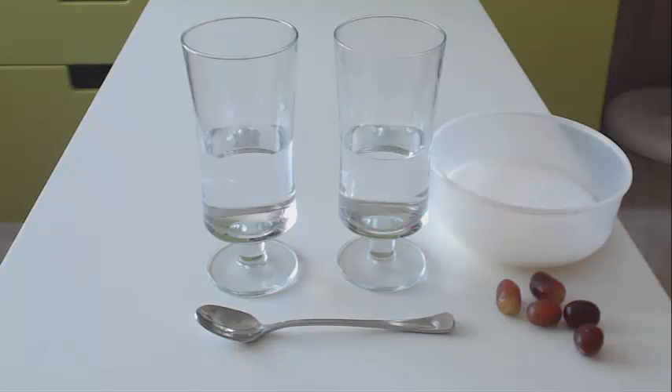Today we are going to look at a simple concept like density. Simply put, density is just a measure of how solid something is. I don't know about you,